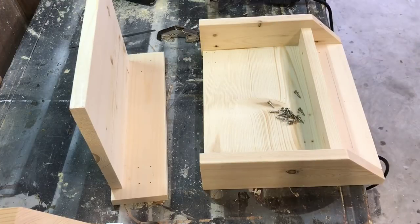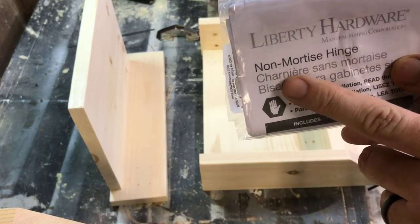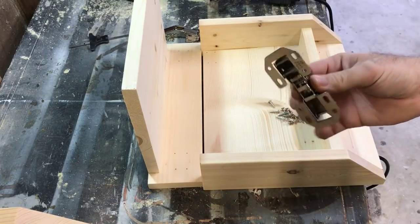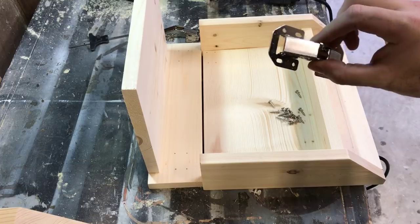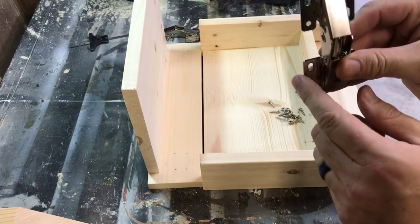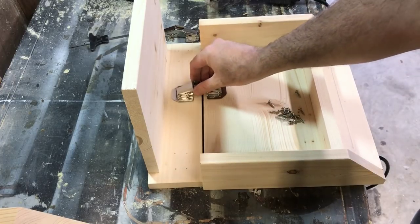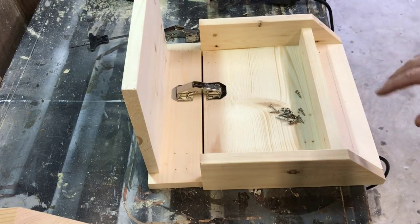Now I'm getting ready to install the hinges. These are non-mortise hinges - they're made for mounting two pieces that are completely flat. I got these on Amazon. This little piece has a horseshoe on both sides, and this side is pretty much flat all the way across. On this application the horseshoe has to go up - it's going to go on the top side. Let me get this camera positioned a little bit better and I'll show you what I'm talking about.